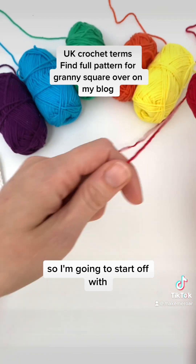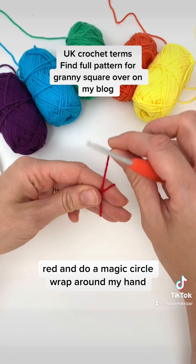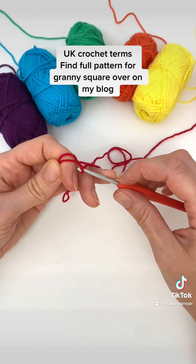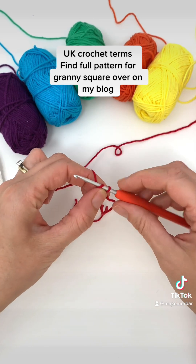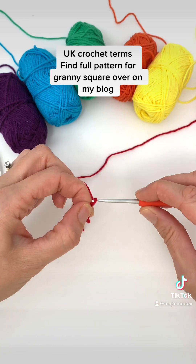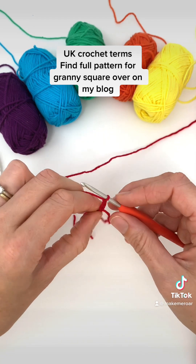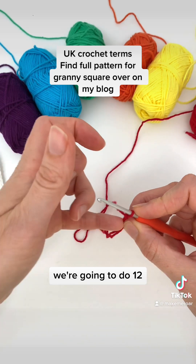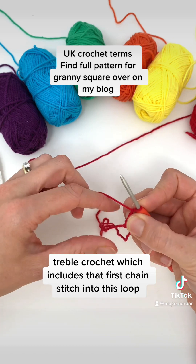So I'm going to start off with our red and do a magic circle. Wrap around my hand, pull through that second strand, and then I'm going to chain three — one, two, three. Now I'm going to do my first treble crochet. We're going to do 12 treble crochet, which includes that first chain stitch, into this loop.